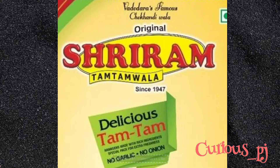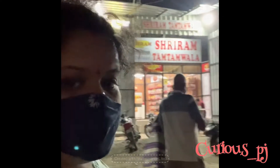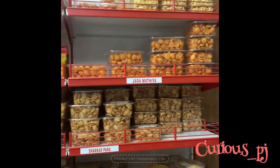Shriram tum tum wala, since 1947. Being in Baroda and not tasting tum tum — Shriram tum tum wala — let's see what's in there. Near Baroda airport, you can see the nearby location. We are going to see what's all in there and have one tum tum plate. They also deliver to any places all over India.